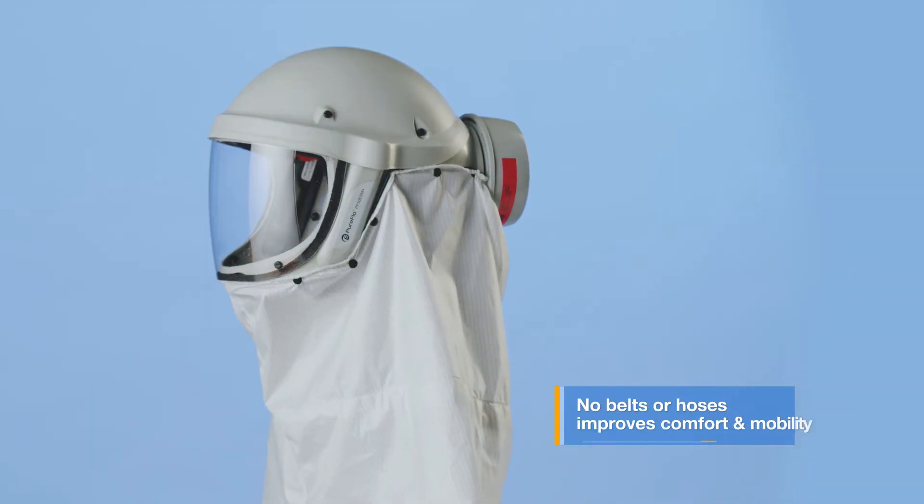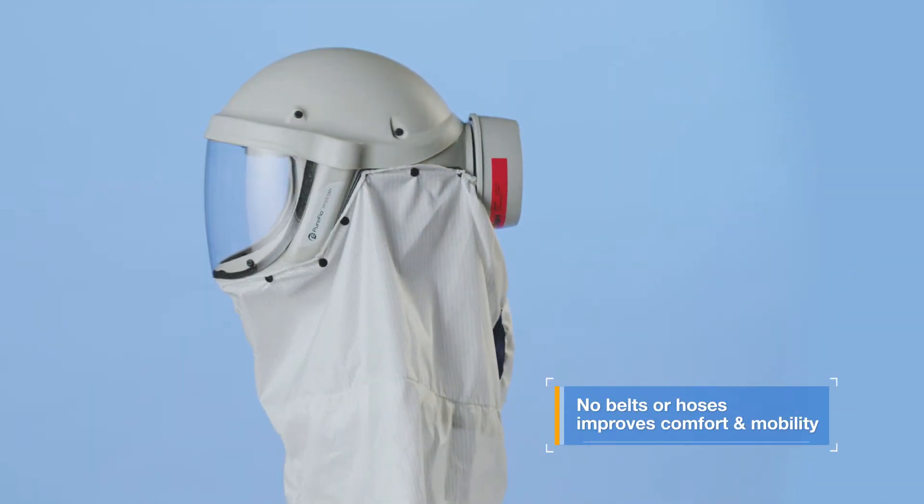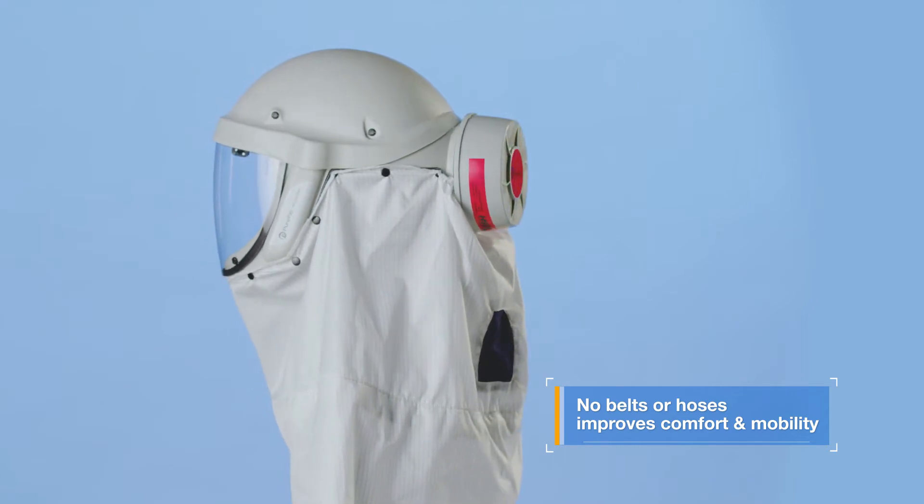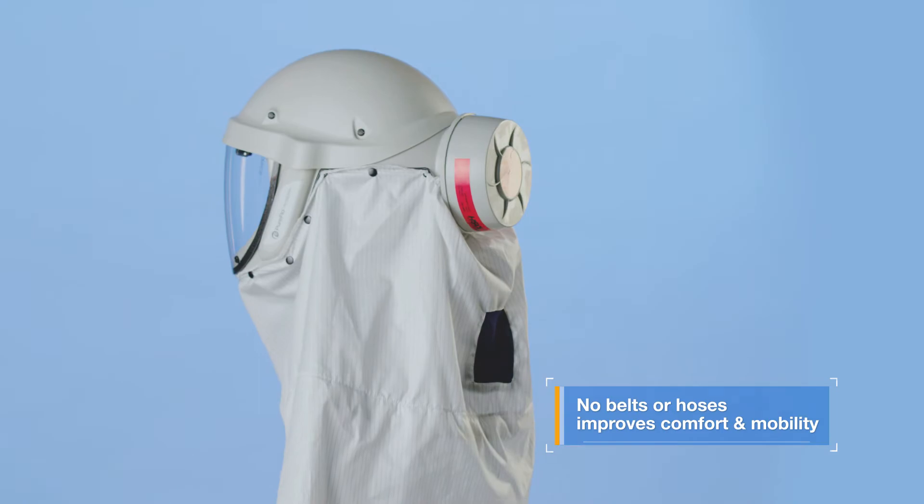The innovative head-mounted design means there's no hose or waist-mounted unit. This prevents the risk of snagging and enhances user comfort and mobility in the workplace.